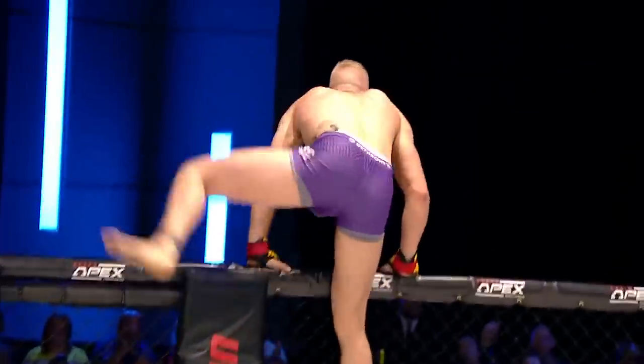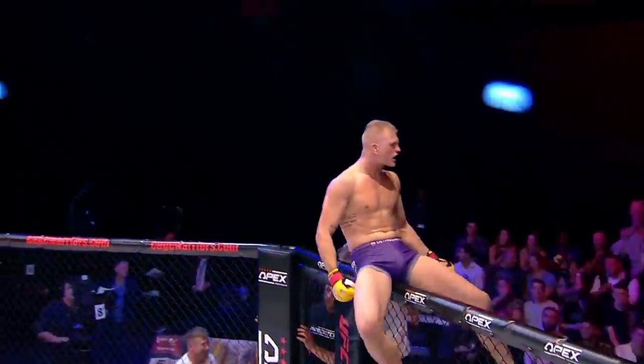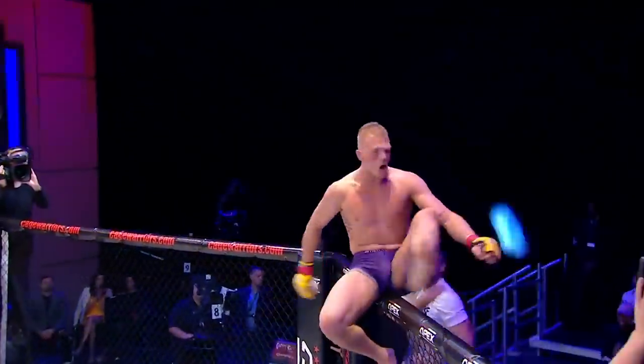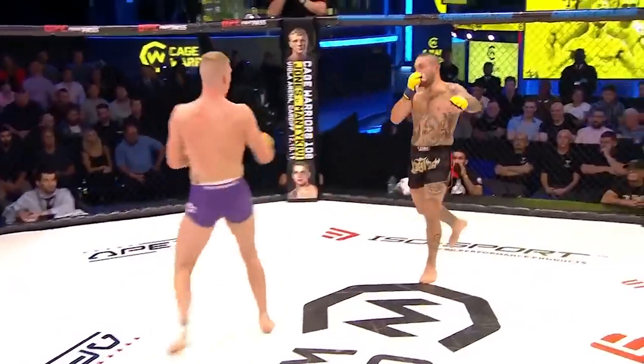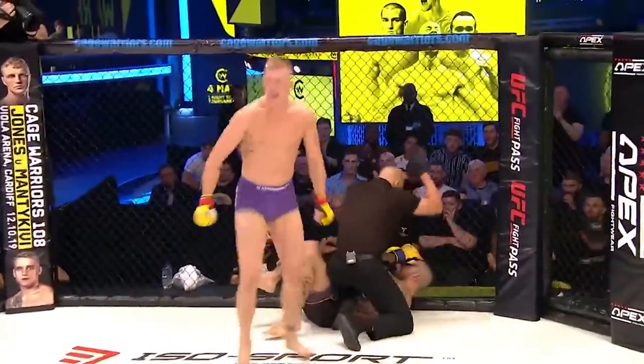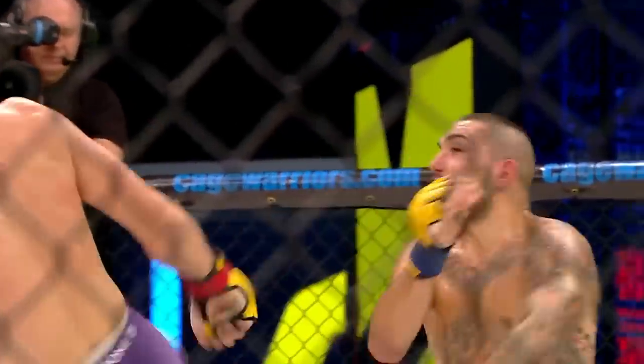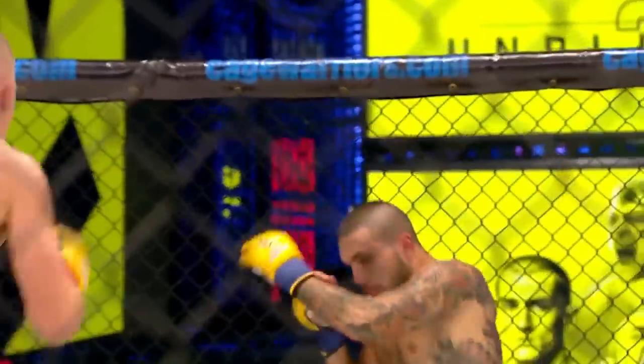Unbelievable! I was hitting him with those low calf kicks — I knew that last one hurt him, I could see it in his eyes. So I said let's fake the low, go high, and well — right in the chin. And I'm just full of adrenaline. I just want to say I love this sport. Whatever happens, we're going to bring respect and honour to this game.